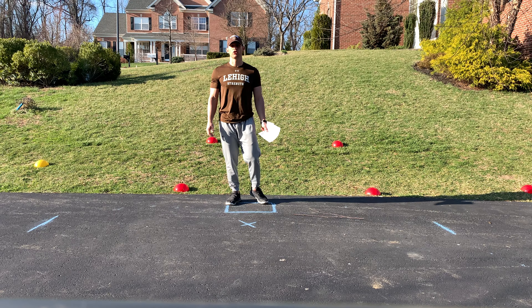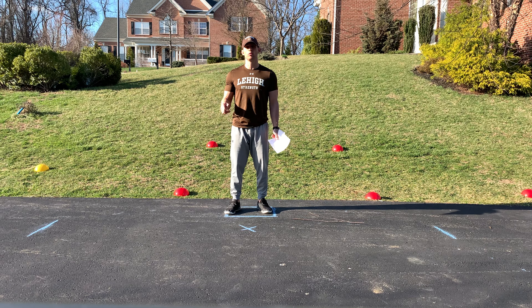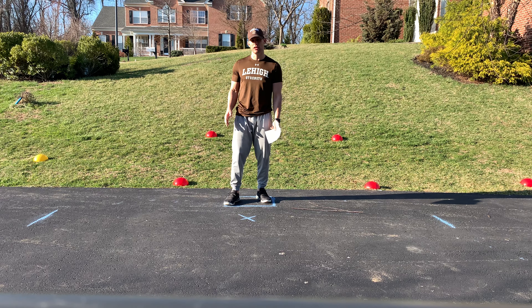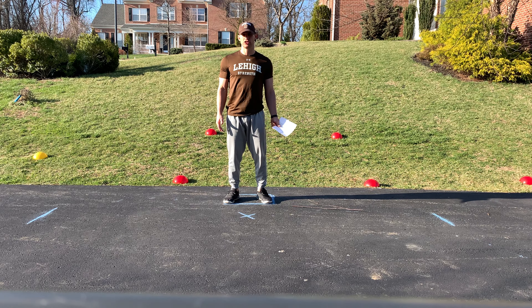This is Footwork and Agility Drill Workout 2. Very similar to workout 1, we want to make sure that this is done before our lifts and never after a lower body lift. We're going to start with our full dynamic warm-up, just like we're going to do with any agility or conditioning drill.